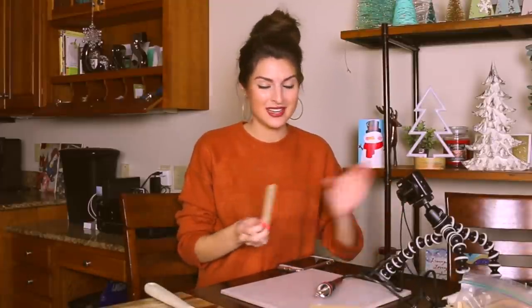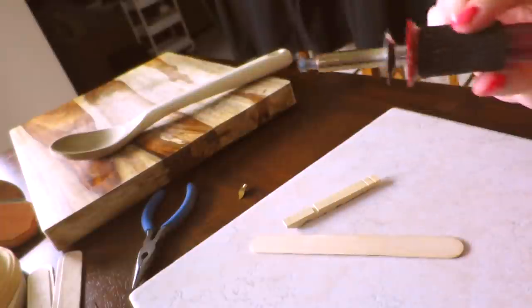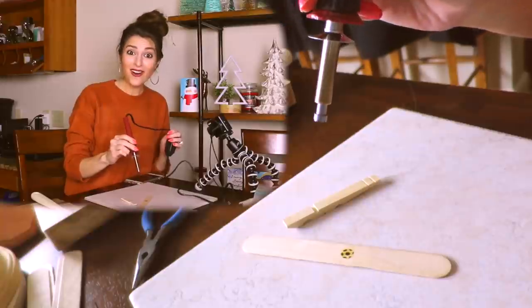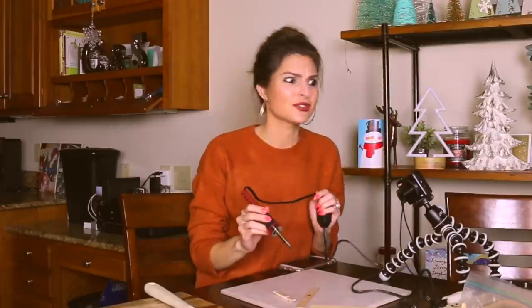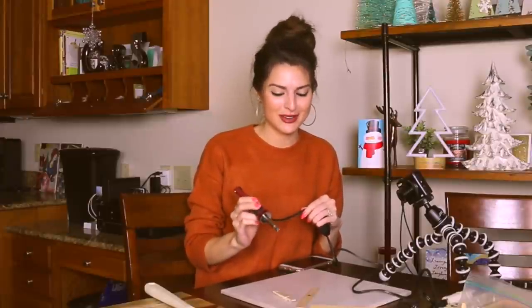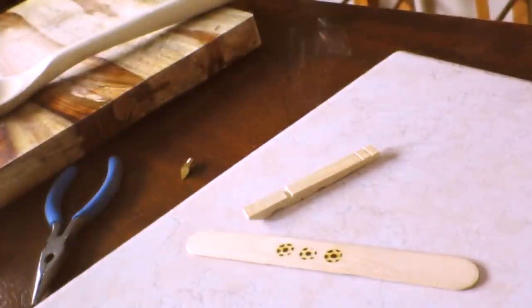By this point it should be heated. So I have a couple pieces of wood as test dummies — a craft stick or popsicle stick and part of a clothespin. I'm going to test the stamping point on here. It actually smells like a campfire. I wasn't expecting it to smell so good. It kind of looks like a soccer ball, this one. It's smoking a little bit — let's test it out on here too.